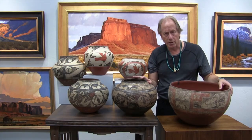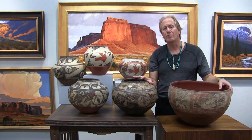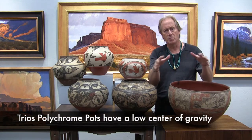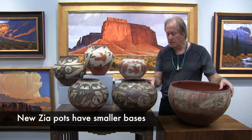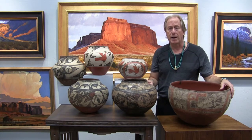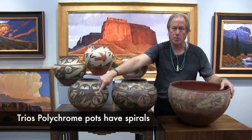For trios polychrome, the definition really is the body shape. You'll see it's kind of a flat body with a mid-body range — not a high range like these where you have a narrow, small, acute base. These are much more fat and squatty. You'll also see this spiral design throughout the pot.